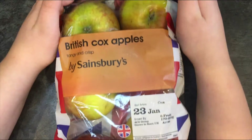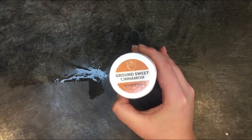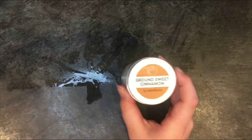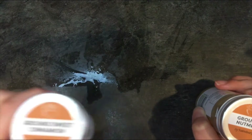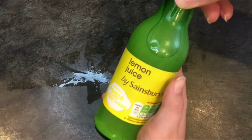You'll need any type of apples — me and my mum got British Cox apples. Then you also need Sainsbury's ground sweet cinnamon, which me and my mum use, and ground nutmeg.